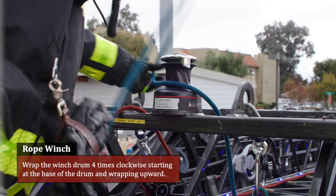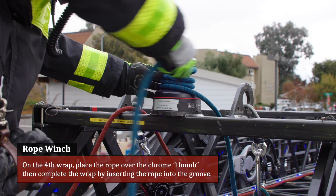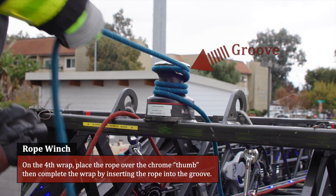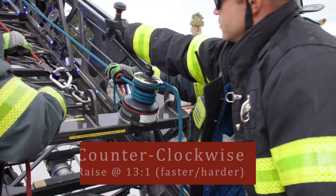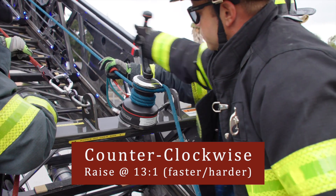Operating the rope winch: wrap the winch drum four times clockwise, starting at the base of the drum and wrapping upward. On the fourth wrap, place the rope over the chrome thumb, then complete the wrap by inserting the rope into the groove. While winching, the thumb and groove allows the rope to self-tend by not requiring constant tension while raising. Insert the handle into the top of the winch. Rotate the winch handle counter-clockwise to raise the load at a 13 to 1 ratio.